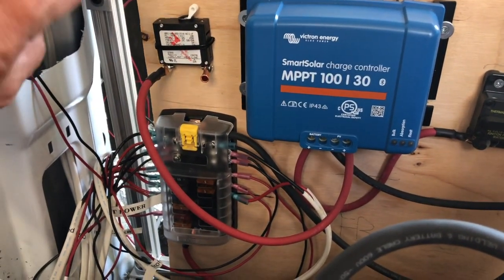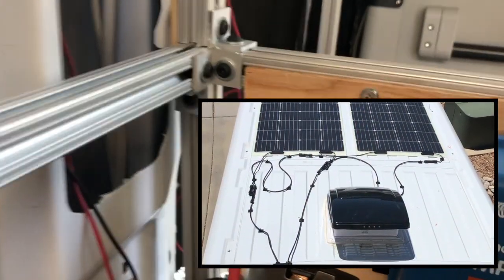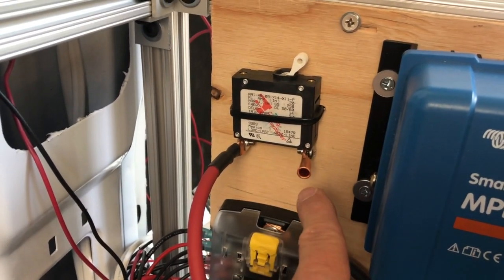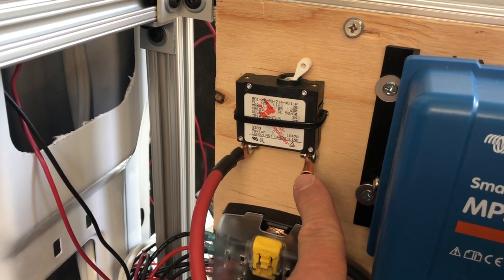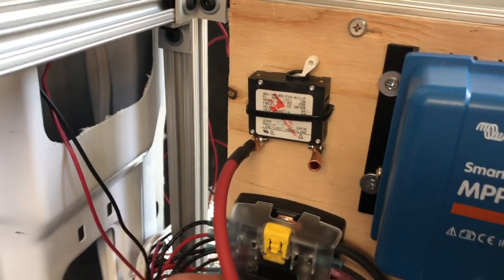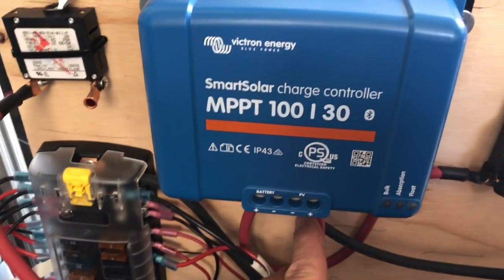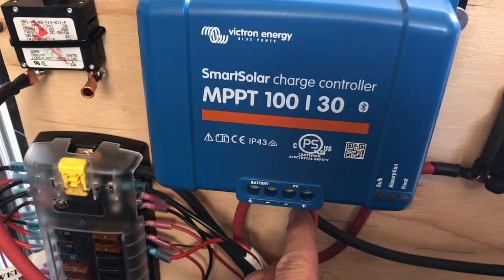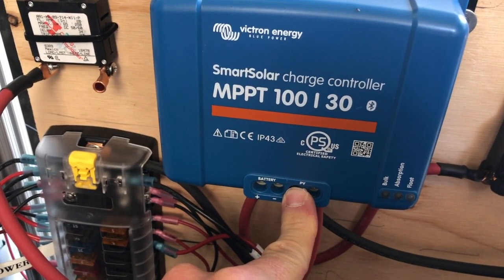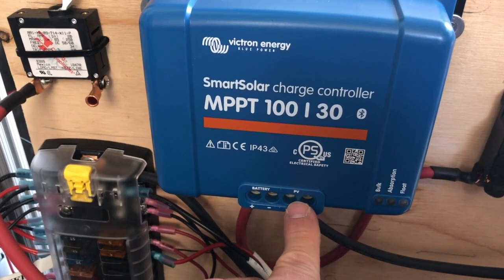I don't have it set up yet, but we're going to have solar panel wires coming down into here. This is going to be the circuit breaker for the solar panel. The positive wire from the solar panels comes into this circuit breaker, goes through it, and follows this wire all the way over to the positive lead on the solar charge controller. The negative wire from solar goes right there to the negative lead, providing positive and negative power to the solar charge controller.